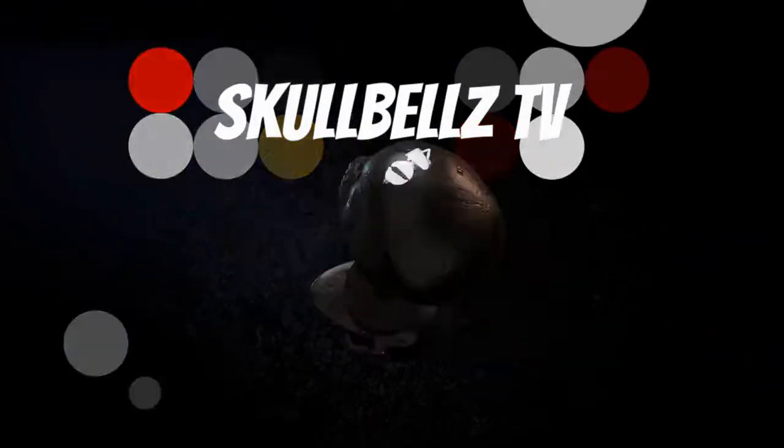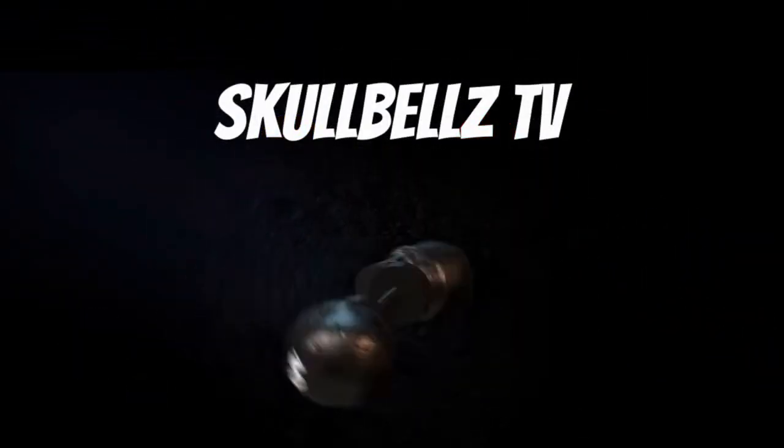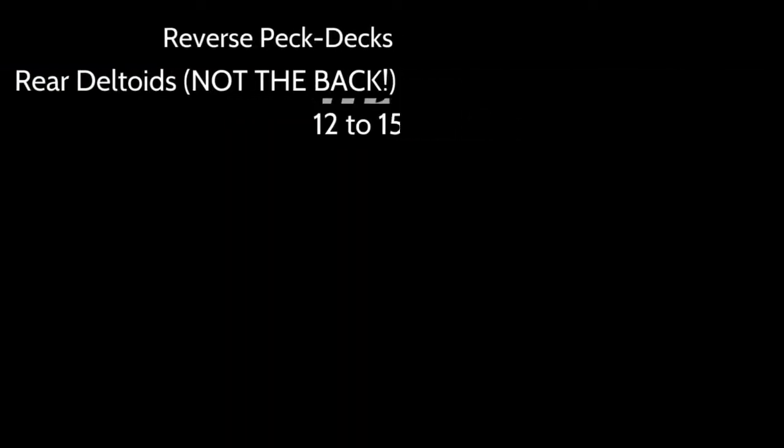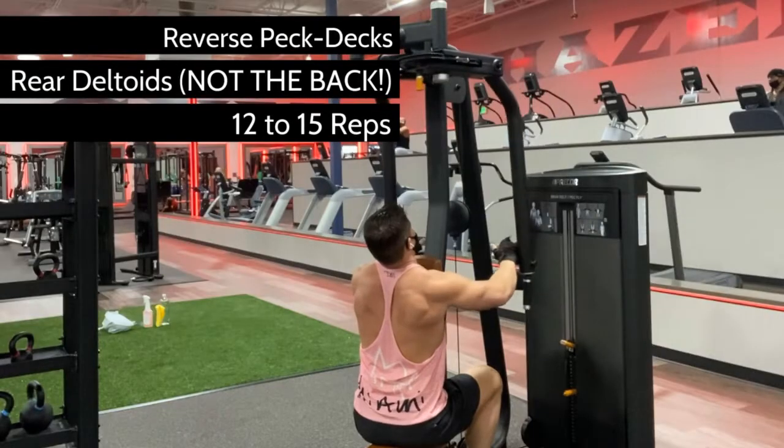Most often referred to as reverse flies, we call these reverse pec decks for a reason. They are not the opposite of chest flies. Done correctly,